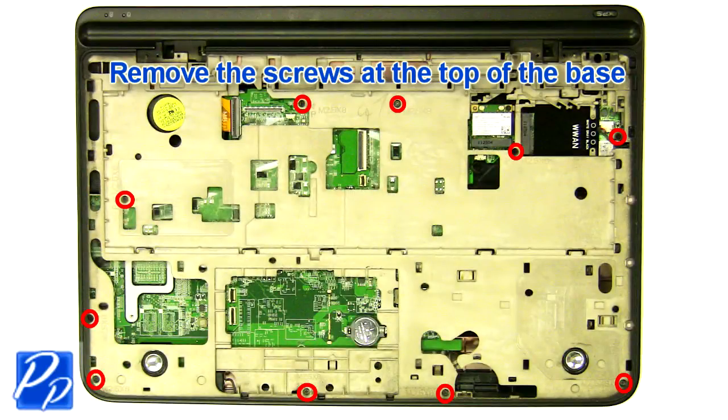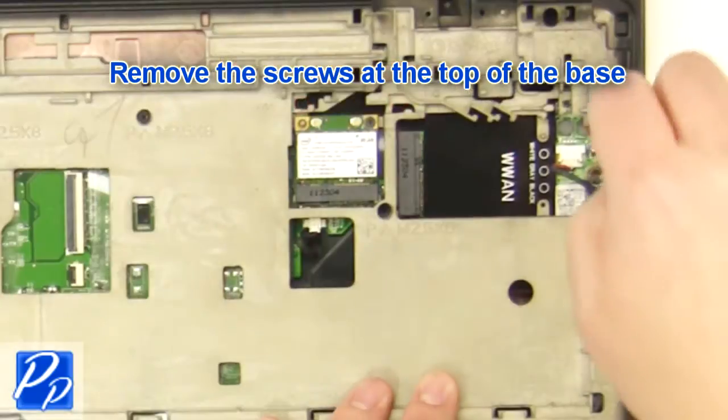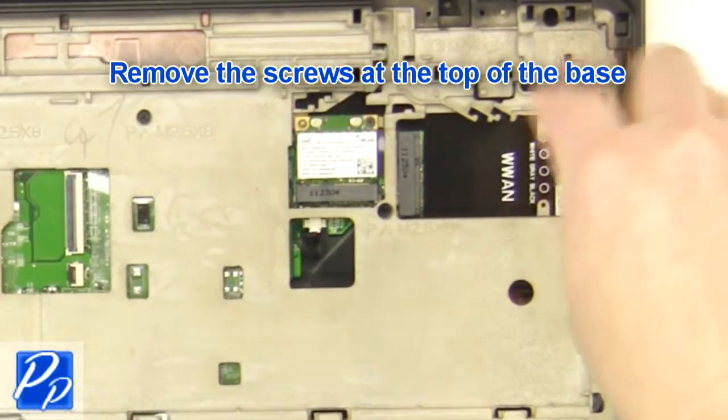Remove the screws at the top of the base. Unplug the battery.